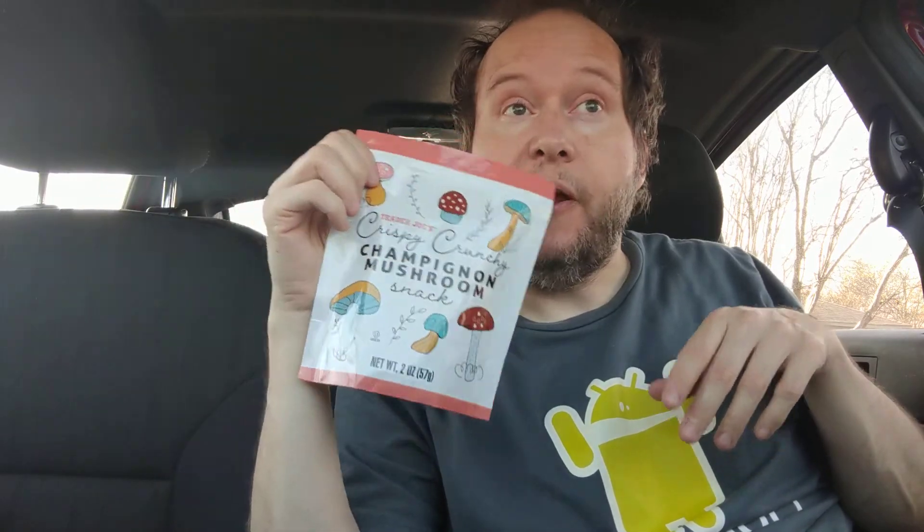These are really good. I mean, I like these a lot. I'll definitely get these again. Please comment, like, and subscribe.